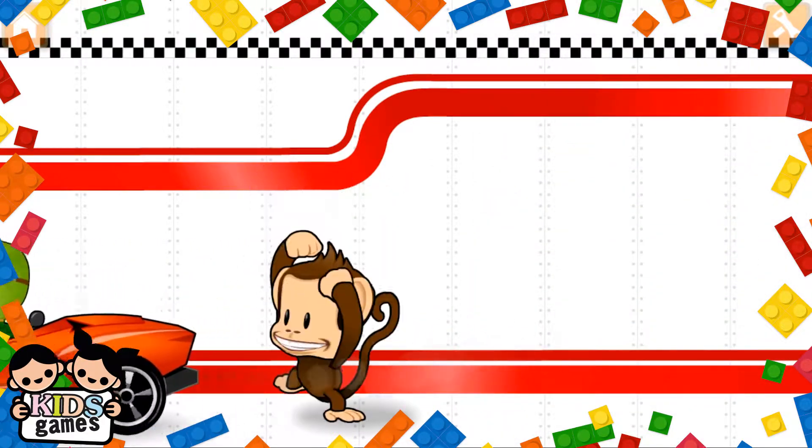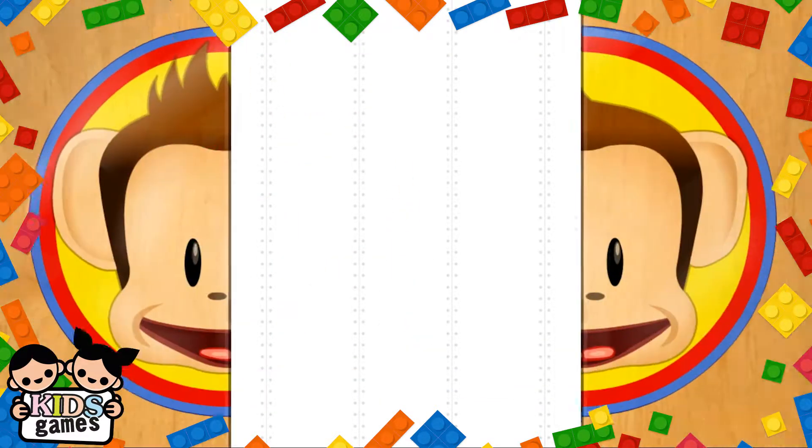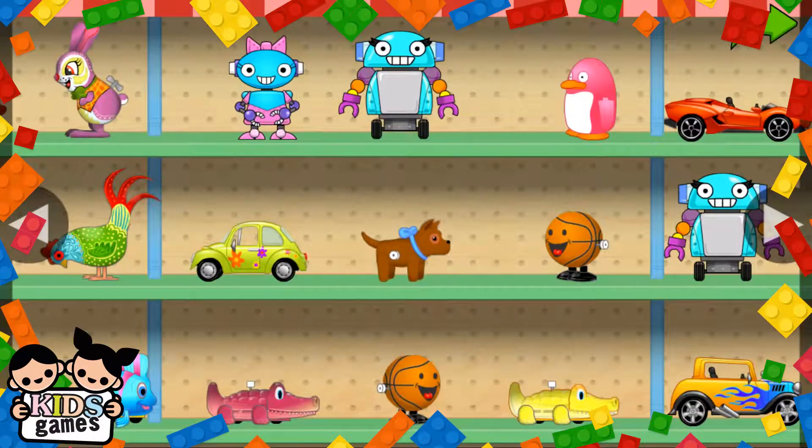Use your finger to drag the matching parts to the engine. You've earned a prize — choose one for your toy shop.